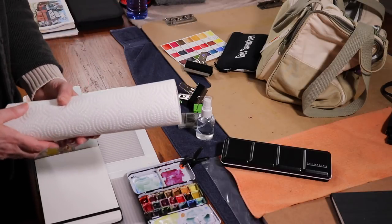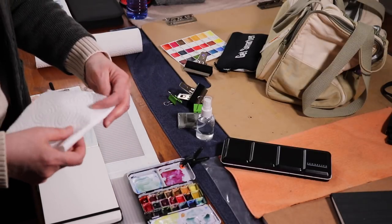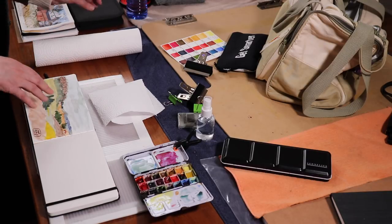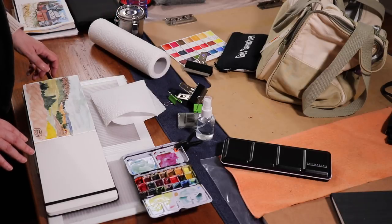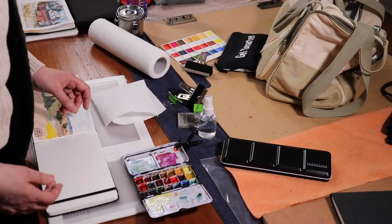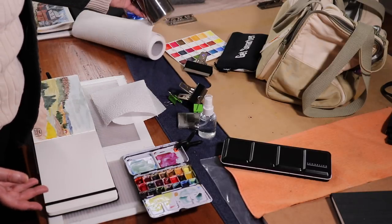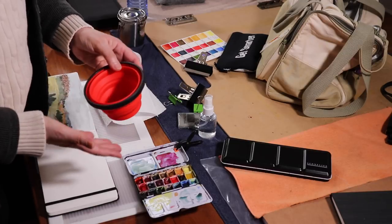I carry a roll of tissue with me. Some people take the middle out and fold them up, but I don't because they end up everywhere — so I rip some off, keep them in the bag folded. I can also use a Ziploc bag to cover the sketchbook to protect it. For water, I can use the spray bottle — I also use it to spritz off my brushes, then wipe down with a towel. I carry either this little water container if I'm sitting on a rock, or I can pour water from my water bottle into a small container, which works really well.